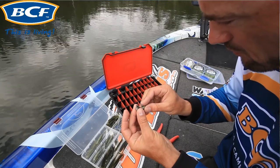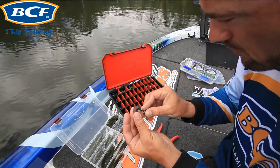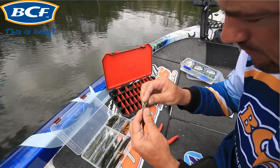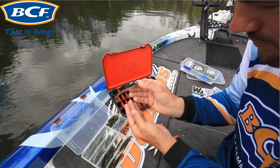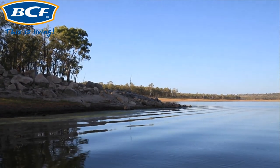When it comes to setting up the plastic on the jig head, there are two important things to do correctly, otherwise it won't work. First, make sure you figure out where the hook point is going to exit the lure before you put it on. Second, make sure you rig it straight.